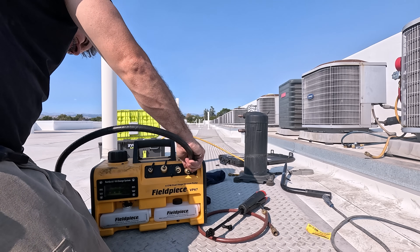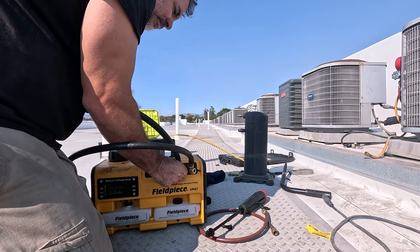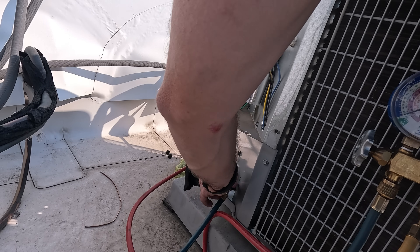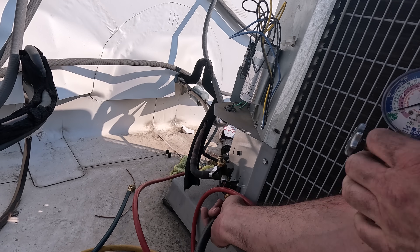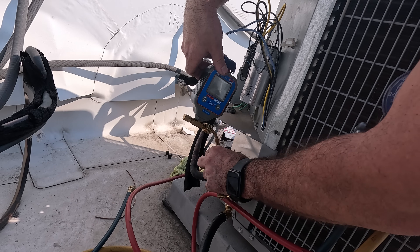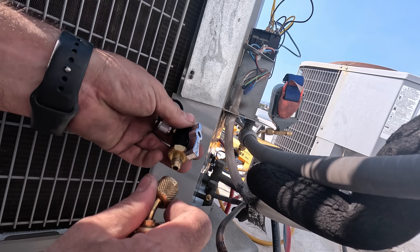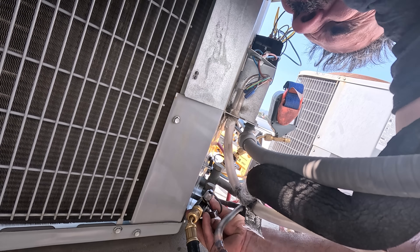For evacuation I'll be using the VP67 Field Piece vacuum pump with two 3/8 vacuum-rated hoses that I only use for vacuums. Both valve cores are already removed and I will keep those valve cores removed to speed up the evacuation process. I will be using three valve core removal tools made by Apion — they are vacuum rated. The reason I use three is so I can add an additional one for the micron gauge, so when it comes time to break vacuum I can easily isolate the gauge from the refrigerant.